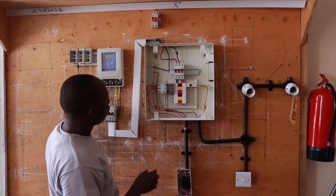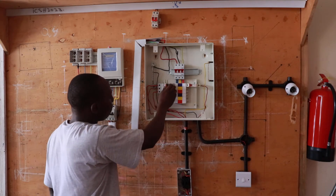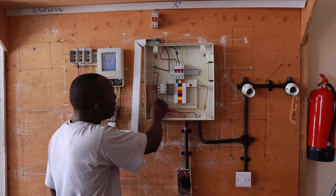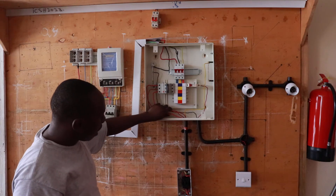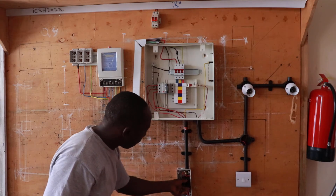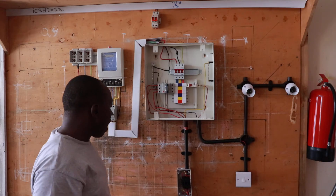In this power system, from the three-phase supply we are taking a three-phase MCB — a three-phase miniature circuit breaker — to supply the three-phase loads. This three-phase miniature circuit breaker is supplying the three-phase loads via the fuse. This is a three-phase fuse cutout. From here, you can cut out the power to all loads.